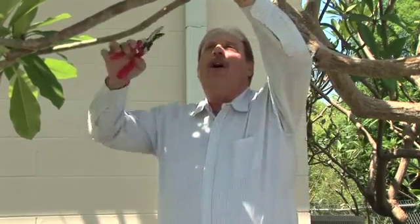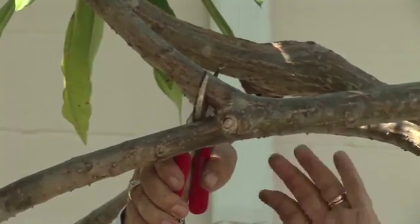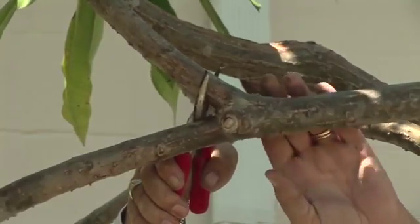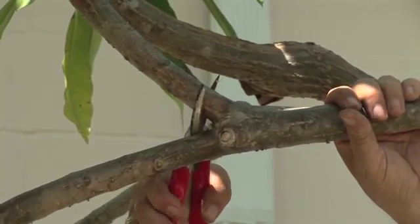I see a couple of branches that are overhanging over here too, and we're going to take another nice cut on an angle, almost straight up and down. Remember, we don't want water to sit in the wound, so we're going to make our cut just about straight up and down.